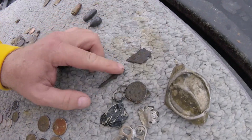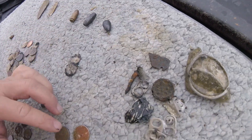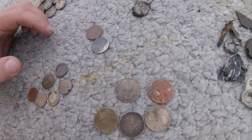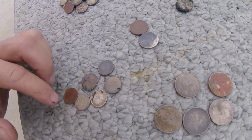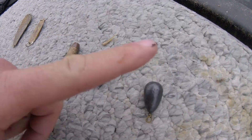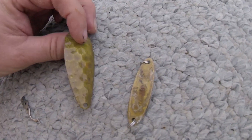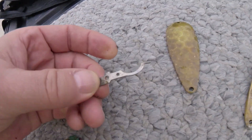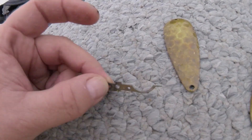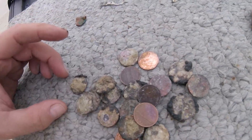We've been digging for a couple hours, walked about 100-150 yards or so. Let's have a look at what we got: some garbage, part of a razor blade — always good to get off the beach. Two, four, five quarters. Couple nickels. Two, four, six dimes. A couple fishing weights, bullet, fishing lures, a little piece that goes to something — don't know what that is.